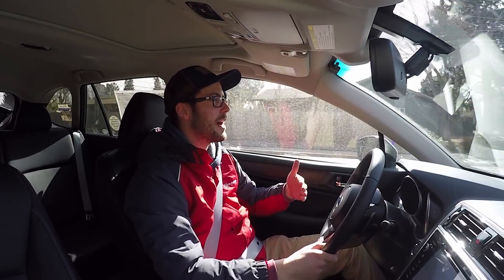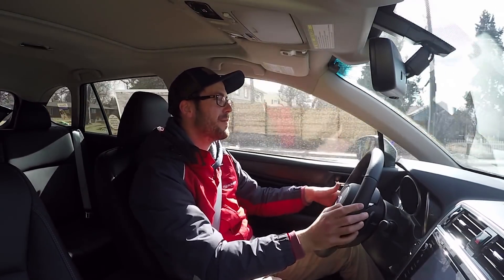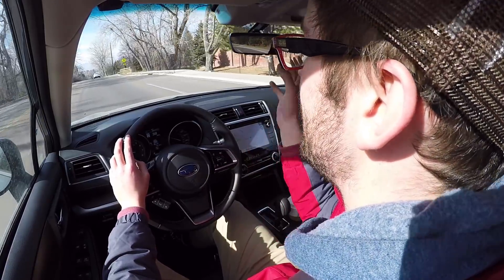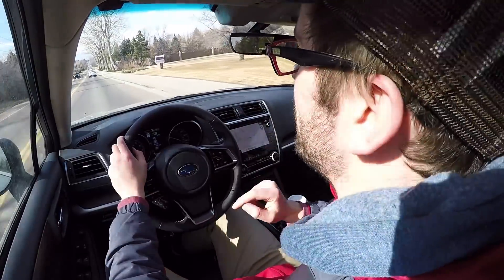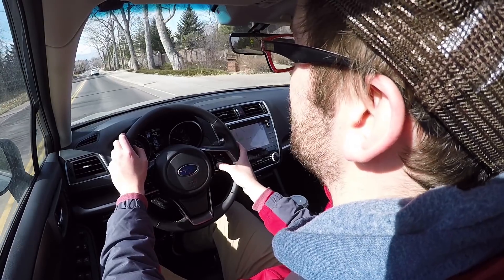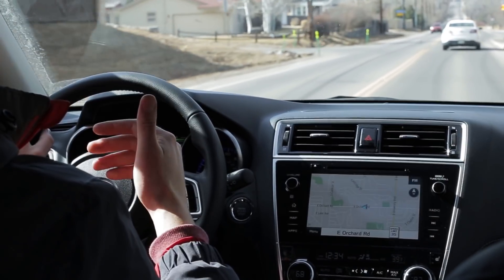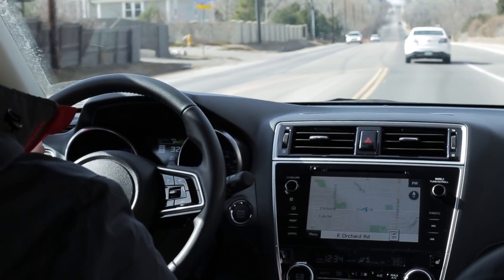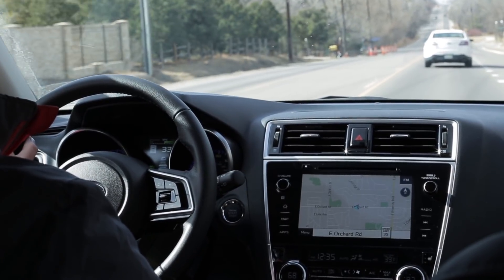You're going to get the entire EyeSight option package — blind spot detection, rear cross-traffic alert, cameras up front for adaptive cruise control, lane keep, and pre-collision braking. My favorite feature of all of that is definitely the adaptive cruise. I tap the cruise button and hit set when I get up to the speed I want, and you'll hear a beep because it locked onto the car in front of me. You have the ability to adjust the following distance. Even though I have my cruise set to 38 miles an hour, I'm now down to 34 because it's cutting my throttle — not riding my brakes — to maintain a safe distance between us and what I believe to be a police officer directly ahead.